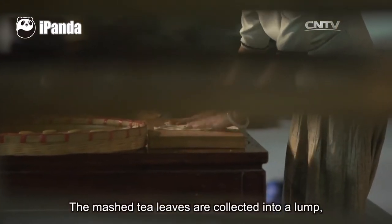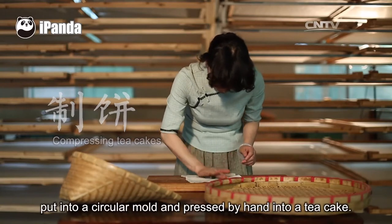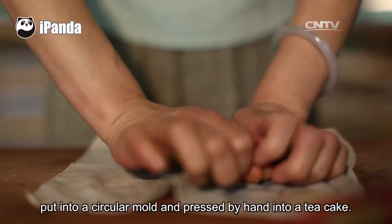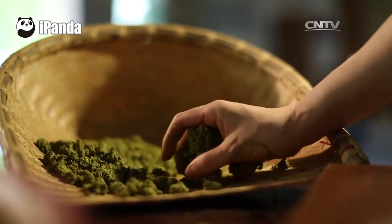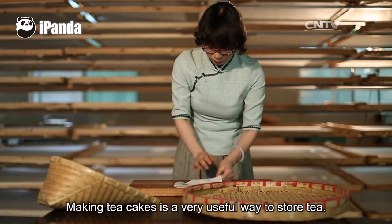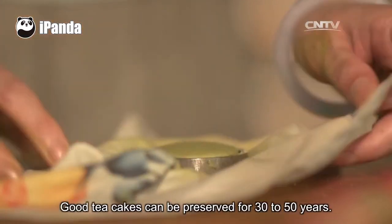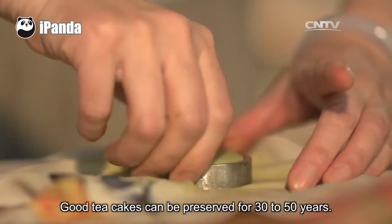The mashed tea leaves are collected into a lump, put into a circular mold, and pressed by hand into a tea cake. Baking tea cakes is a very useful way to store tea. Good tea cakes can be preserved for 30 to 50 years.